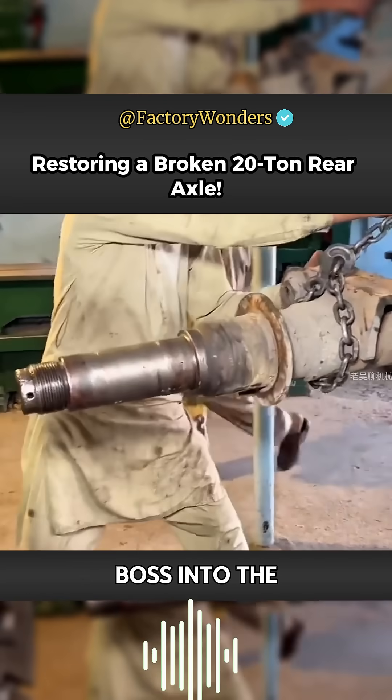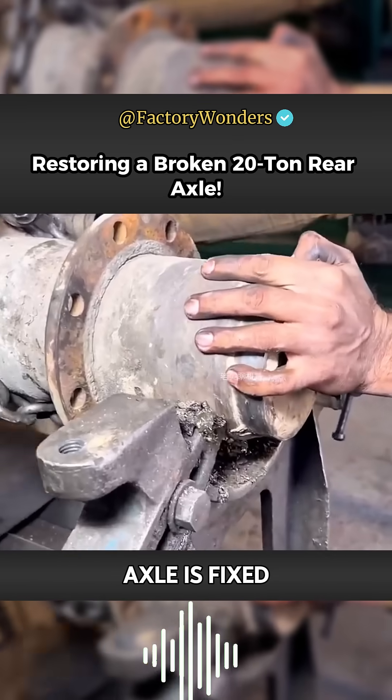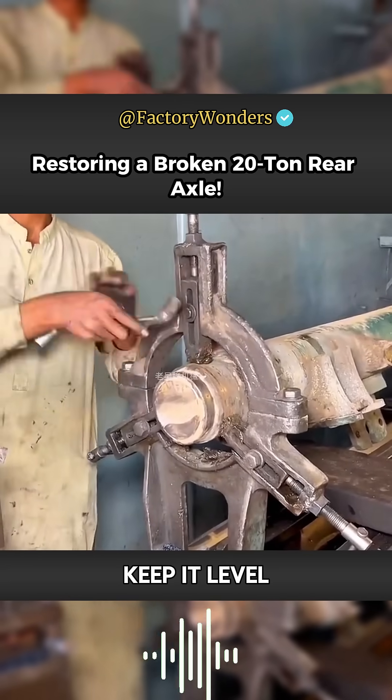In order to embed the welded boss into the rear axle, the master also needs to use a high-end hoist chain. The heavy rear axle is fixed on a large lathe and kept level.